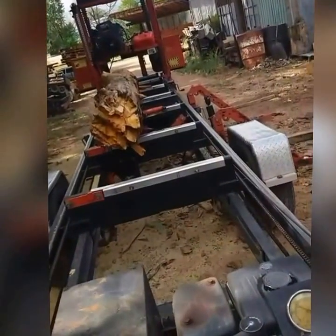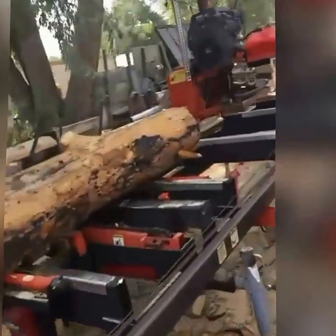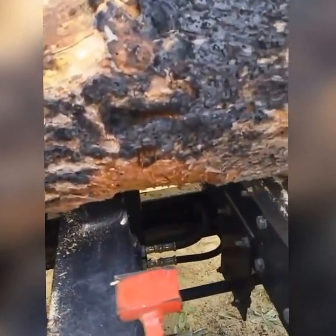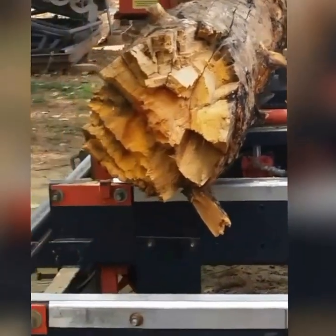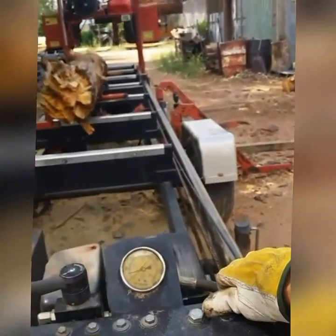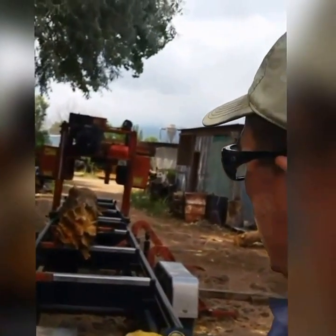Roll it up under the head, get it up there. Once we get it where we want it, this is what's called the log knob — this is what holds it in place right here. Lock it. You'll see it lock up down there. That's what holds it in place. Now we'll raise the head to clear and bring the carriage back and do it all over again.